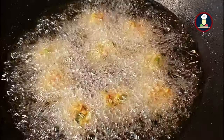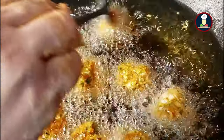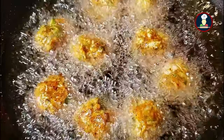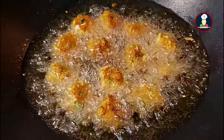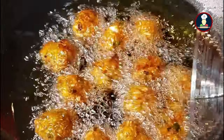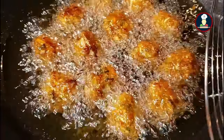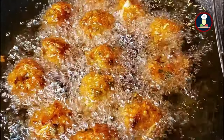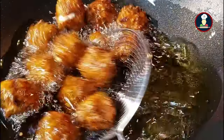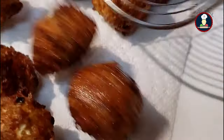Fry them on high flame for 2 minutes. After 1 minute, flip the Manchurian balls one by one so the other side also forms a nice layer. Once the layer is formed, reduce to medium so the balls cook evenly from inside out and the raw flour flavor goes away. Keep flipping so all sides turn golden brown. Once golden brown and crispy, remove them onto absorbent paper to drain excess oil. Deep fry all the remaining Manchurian balls in the same way.